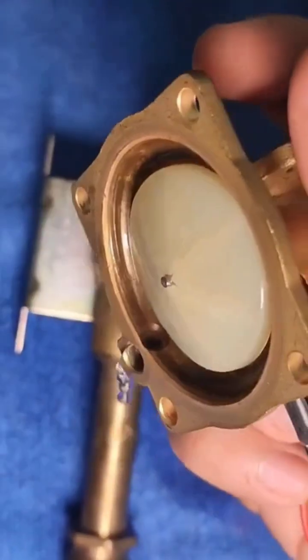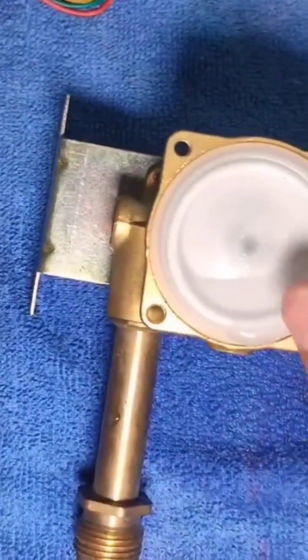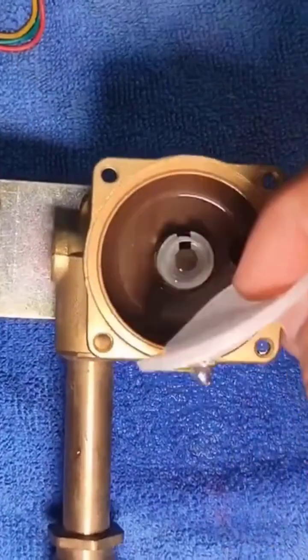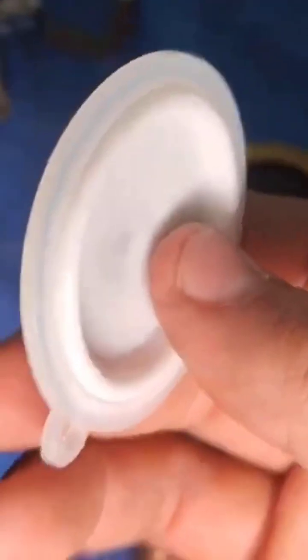So we remove this and we can see the broken plate — this plate broke over time. The water pressure is constantly pushing against it. But let's also check the membrane. We can see that the membrane is clearly not broken; there are no visible holes.